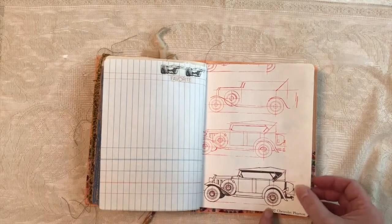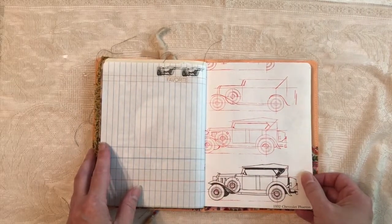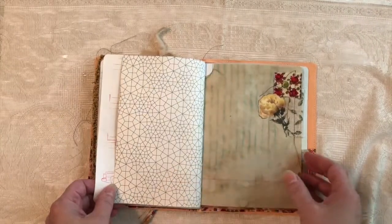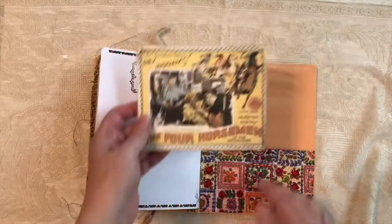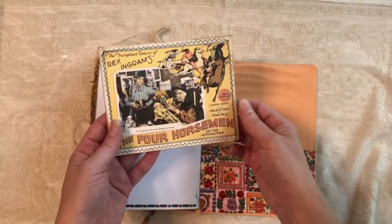Even though this is a 1932 car, I thought it looked a little like his Isotta-Fraschini — I think that's how you say it — his fancy car from the 20s. Rudolph. And back we go. Here's a big journaling card — Four Horsemen of the Apocalypse.